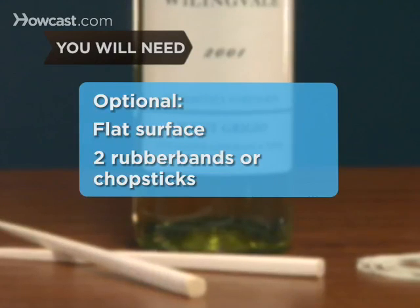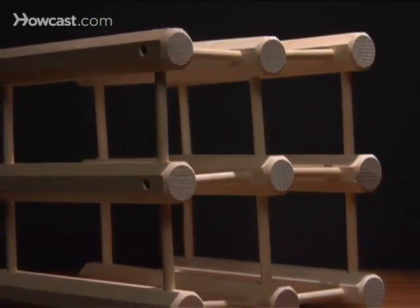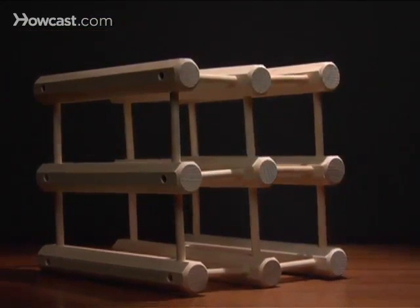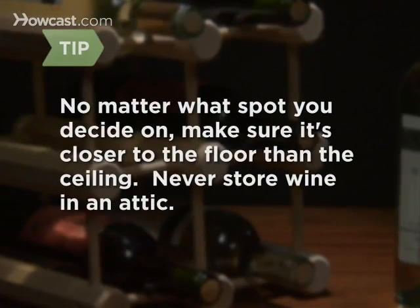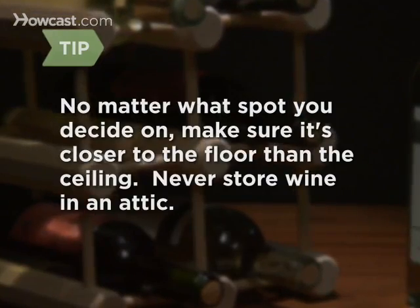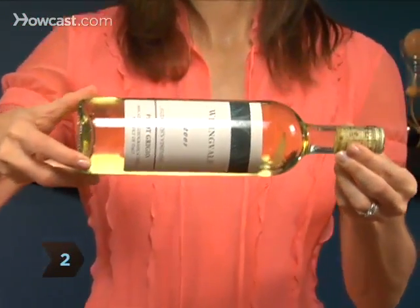Step 1: Locate a dark cool area in your home to place your wine rack. A basement location is best, but a closet, cabinet, or kitchen cupboard will do, as long as it's out of direct sunlight and far from any heat source. No matter what spot you decide on, make sure it's closer to the floor than the ceiling — heat rises — and never store wine in an attic.